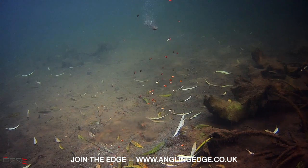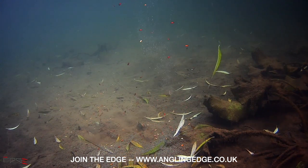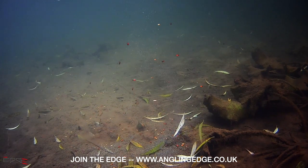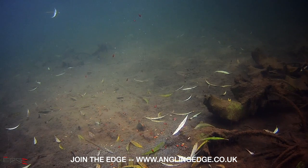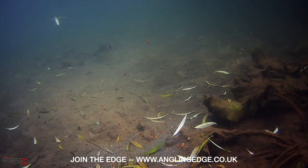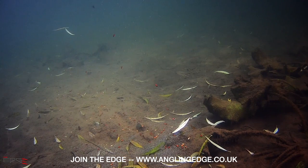Wow - well, a lot of the casters, if not all of the casters, are out of the feeder. Some stayed in but a hell of a lot came out, and you could actually see that little clump of groundbait fall through the water behind them - really interesting to see. So yeah, your casters are coming out of your feeder pretty instantly as it's hitting the water. A great way of getting that full of bait if you want that loose-feed style of fishing.